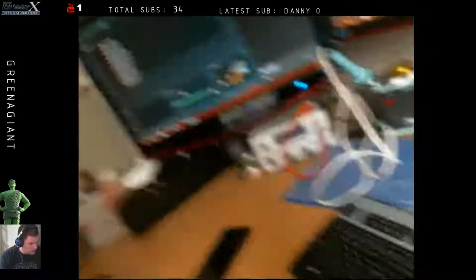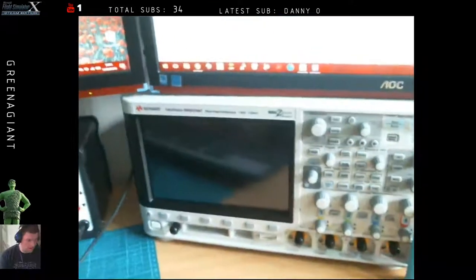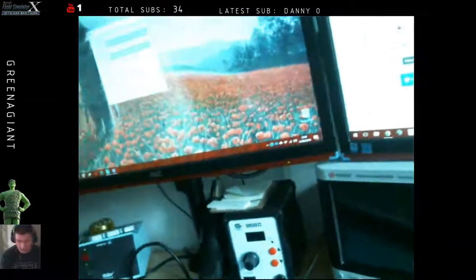You'll also see some hobby stuff: a bench power supply, soldering iron, hot air gun, and an oscilloscope which I use for work. That's my setup pretty much — excuse the mess, it's still a work in progress. I'm going to get a green screen up behind me mounted on the back of the door to make it look more professional. Hope you found that interesting — any comments or questions below and I'll do my best to answer them. Until next time, see you later.